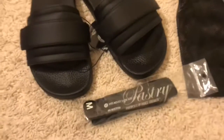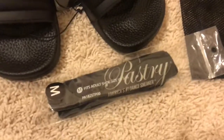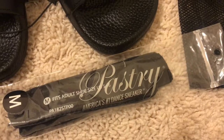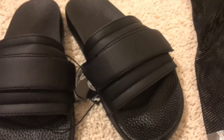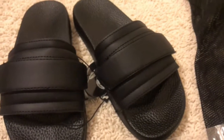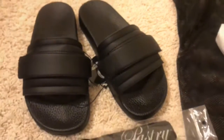If you would like to grab yours, I will link the link down below. These are the Pastry slides, they're called American No. 1 Sneakers — that's the company. If you guys have any questions or concerns, please leave it down below, and I will also link the link down below. Thank you guys for watching. Till next time. Bye-bye.